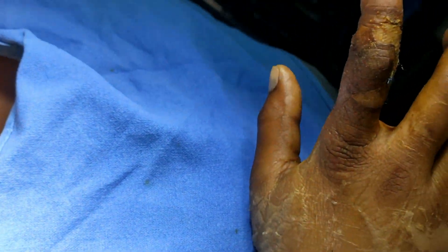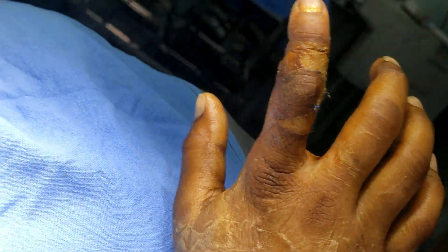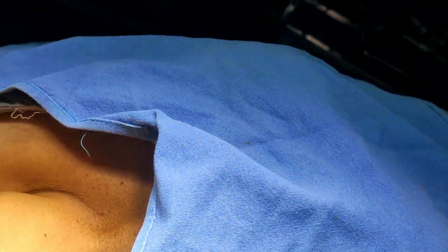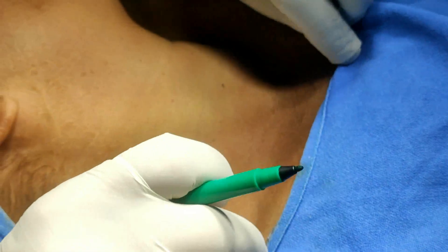This is a case of evolution injury of right index finger, and there was a lot of pain and recurrent edema. It appears to be a case of reflex sympathetic dystrophy. So I am planning to give out the sympathetic as well as the pain sensation.